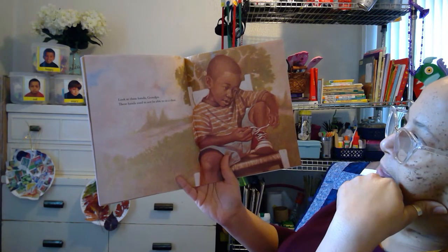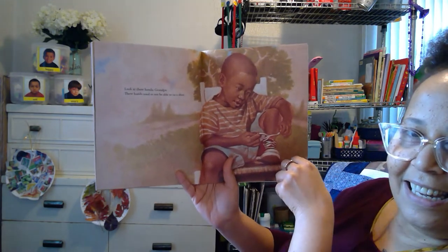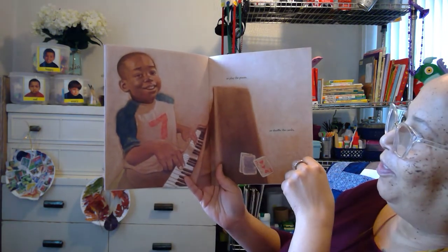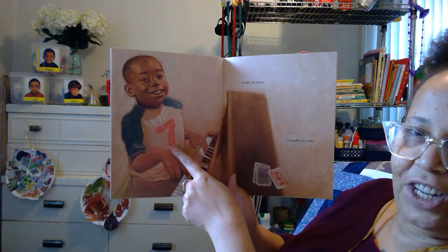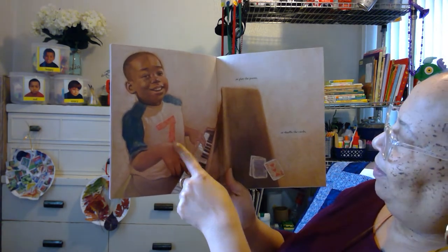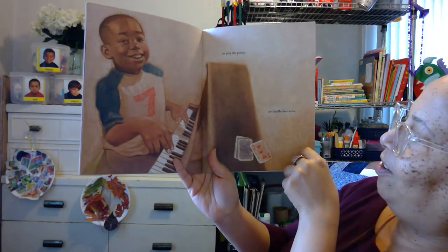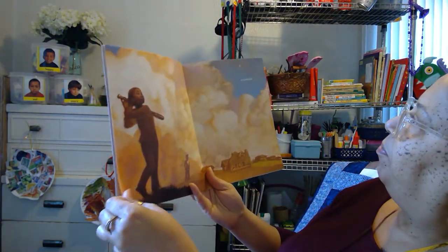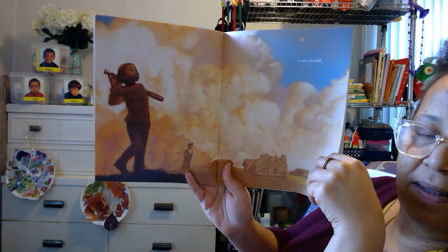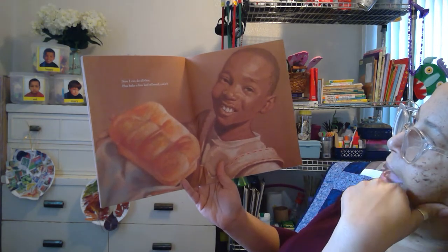Look at these hands, Grandpa. These hands used not to be able to tie a shoe. Looks like he's getting it — he's been practicing. Or play the piano or shuffle the cards. Look at that smile on his face. Look what number he has on his shirt — number seven. And then they have the three of hearts right there. Or hit the ball. Wow, he hit that ball hard with that bat, way up in the sky by the clouds. Now I can do all of that, plus bake a fine loaf of bread — can I?